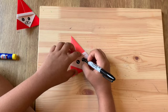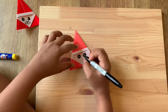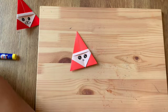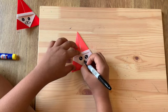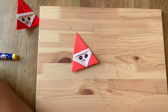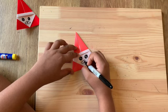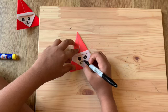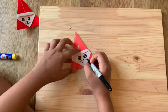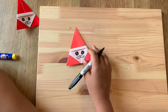Now draw a small circle in the middle at the crease for the nose. Out of the nose, draw a tiny S-shaped line curving back into the nose for one side of the mustache, then do the same from the other side — an S-shaped line curving back into the nose.